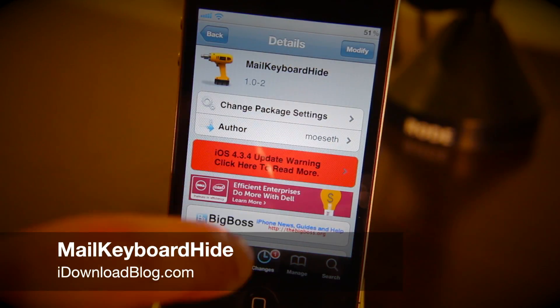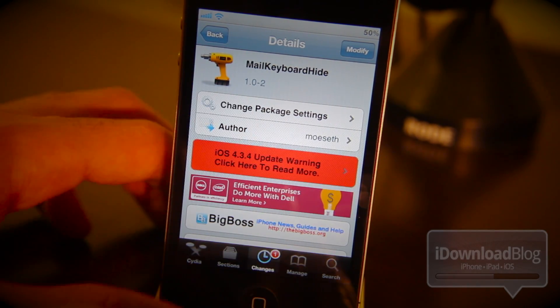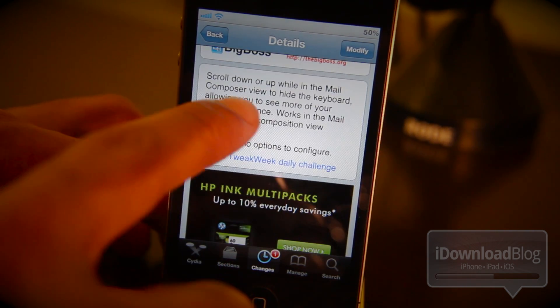Hey guys, this is Jeff with iDownloadBlog. I want to talk about Mail Keyboard Hide today. It is a brand new jailbreak tweak available on the Big Boss Repo Insidia. Let's check out some of the details.